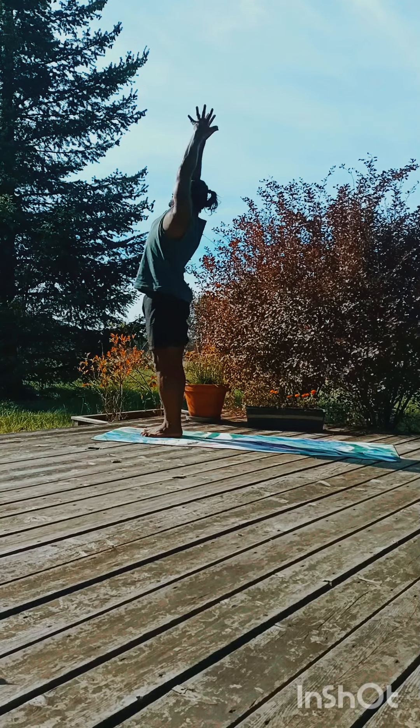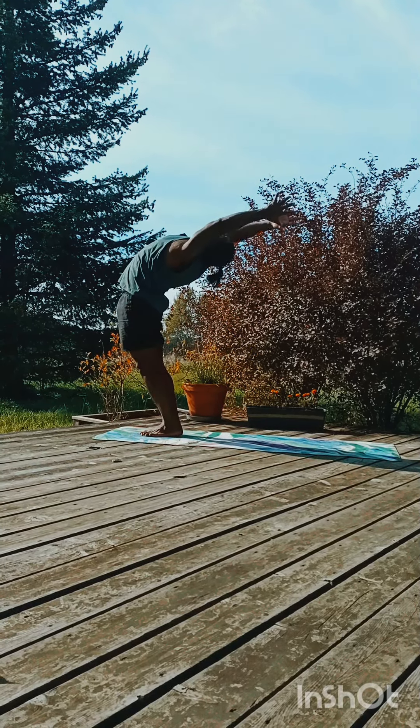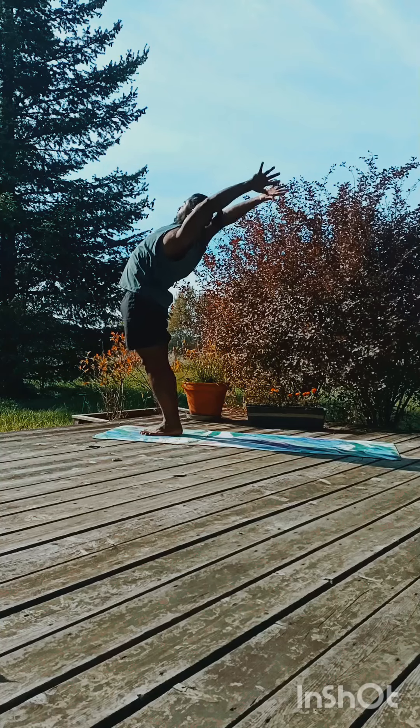Take a deep breath, inhale, stretch your spine and arch back, keep your hands next to your ears.